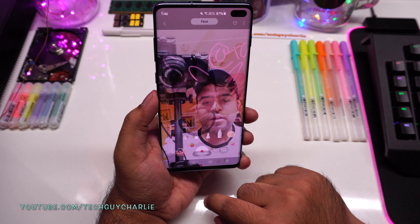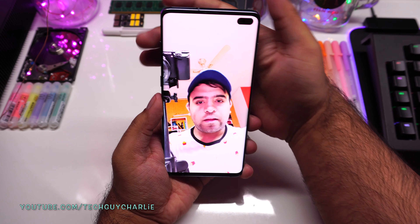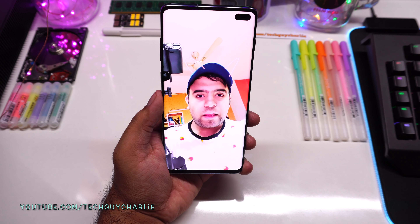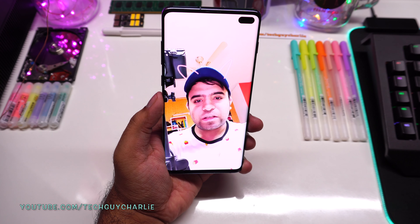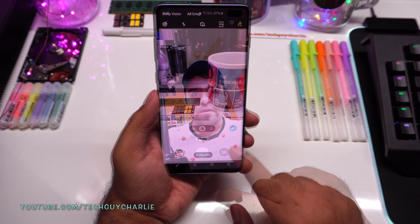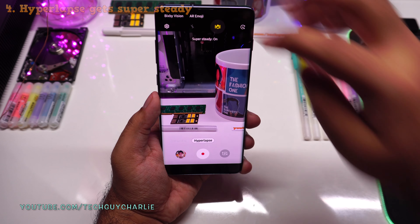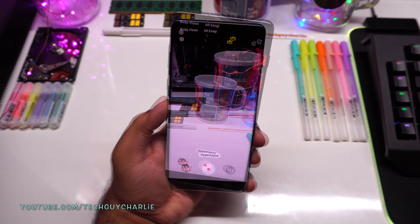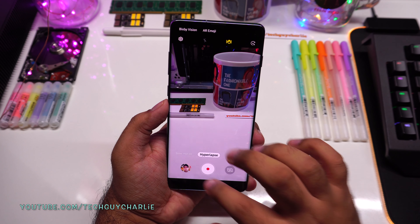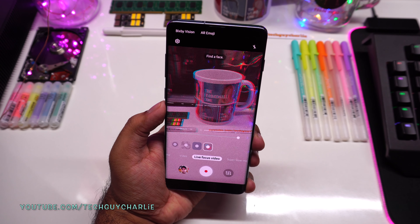I'll stop the recording and the video will be saved in the gallery. This is augmented reality doodle or AR Doodle. The next new feature is in Hyperlapse — Hyperlapse now has super steady. So these are all the new features this update brings to the Galaxy S10 Plus camera. I'm quite excited about live focus for video, especially the glitch effect.